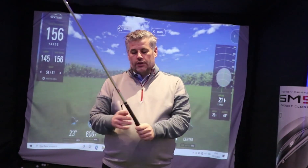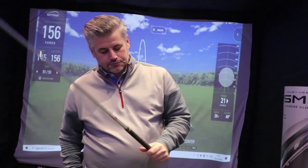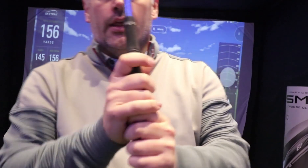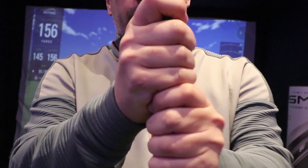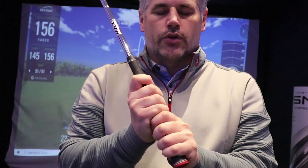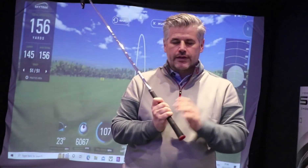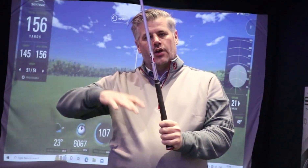So, grip — how do you hold it? There are three different ways to hold the club. First, there's the baseball grip — so 10 fingers on the club. There are advantages to each grip. The baseball grip is something that I might teach a younger golfer, or someone with smaller hands, because putting more fingers on the club is gonna give them the sensation of more power. An older golfer, an adult, I probably wouldn't show that.